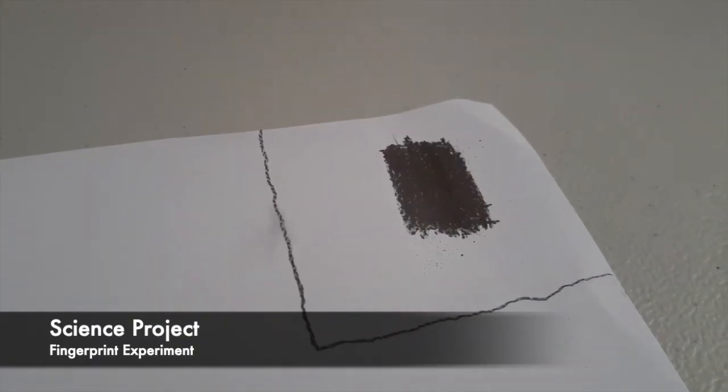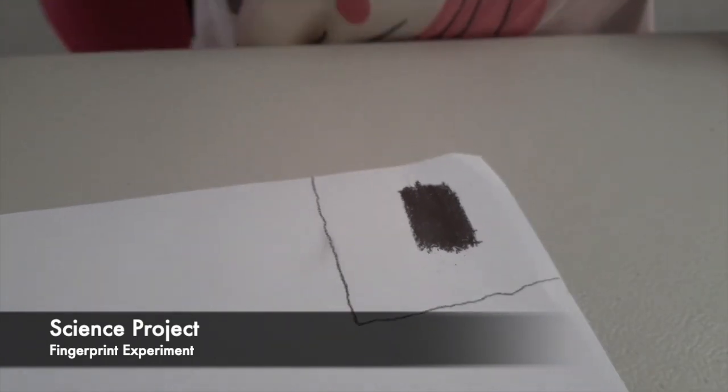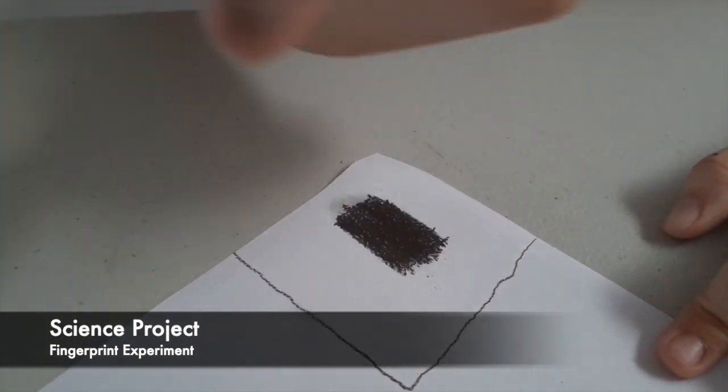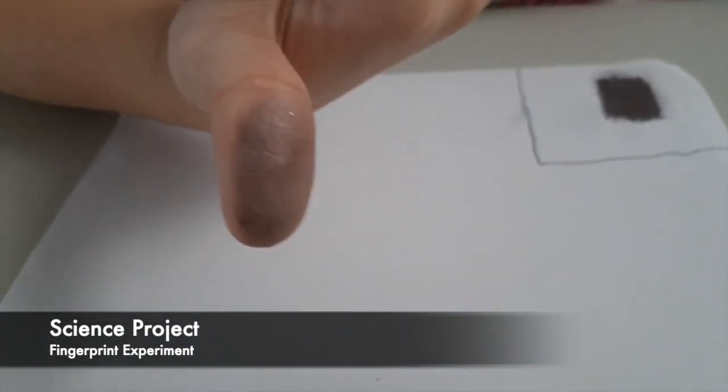Now, rub your finger on the dark square that you just drew. Check if it's dark enough. This is what it should look like.